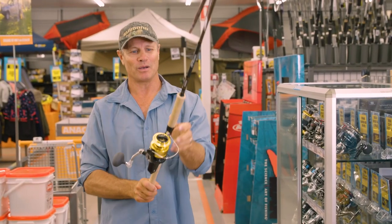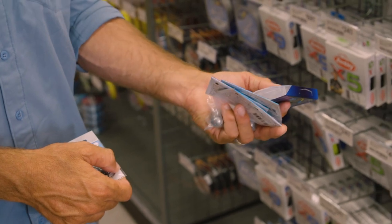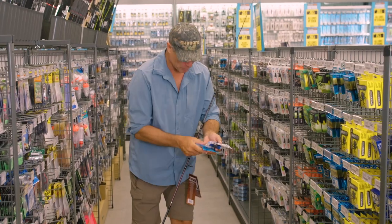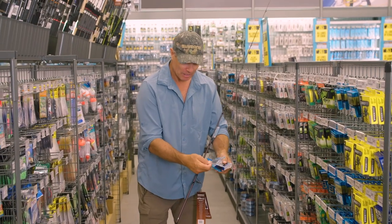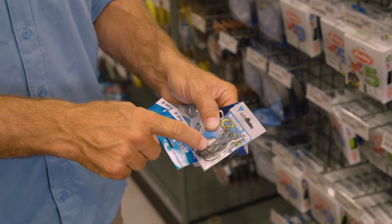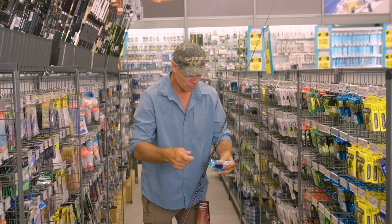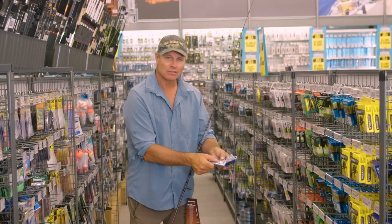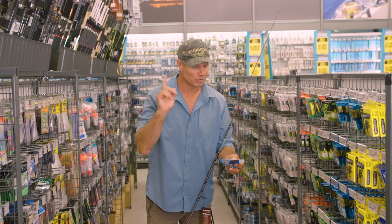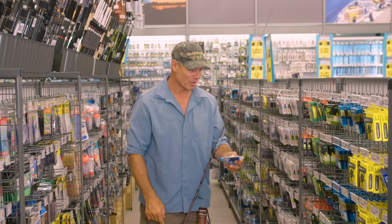Perfect — great combo. Now we just need some ball sinkers and a few gang hooks and we're in business. I've got some different size ball sinkers and some Gamakatsu gangster hooks — these are 6-0s — and I'm going to be using three of these put together onto a nice pilchard bait and drifting it down. Anything from 16-pound to 20-pound fluorocarbon trace will be perfect, and that will certainly not be seen by the snapper underwater.